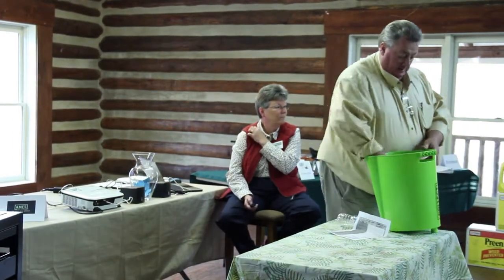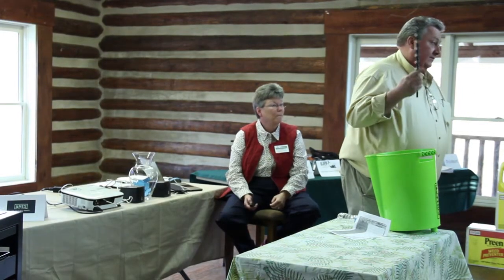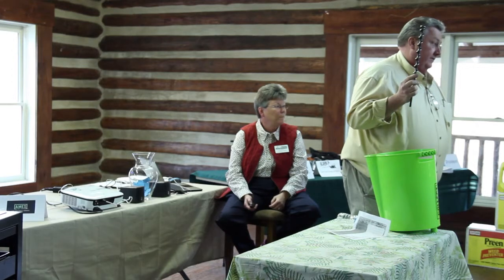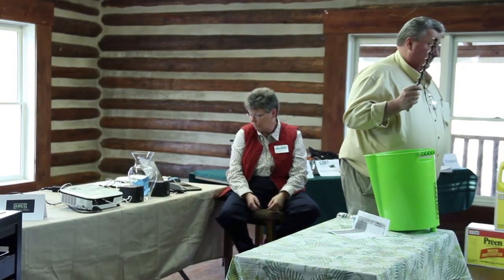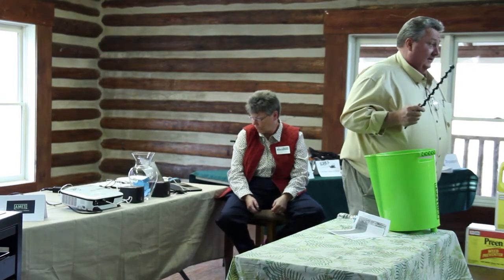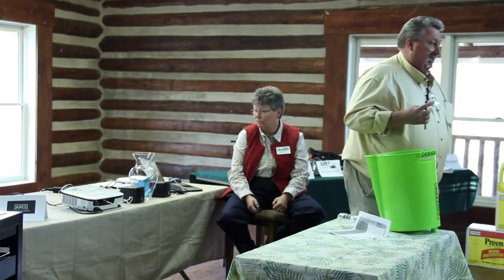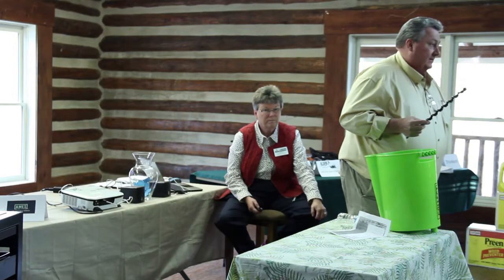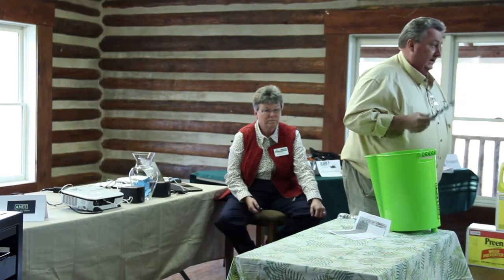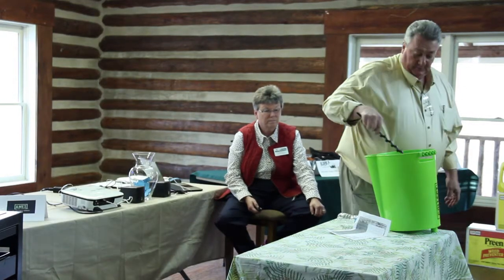Someone asked if the drill bits wear out pretty easily — no, they wear down on the end. It's not going to look like that for maybe three or four samples, but I've been using this thing for a year and I've taken probably 400 to 500 soil samples with it. It actually works probably better than it did when I first got it. He's a professional agronomist who does probably 3,000 to 5,000 soil samples a year, and he said he may use two of these in a year. So they last a while.